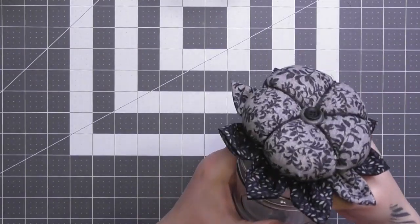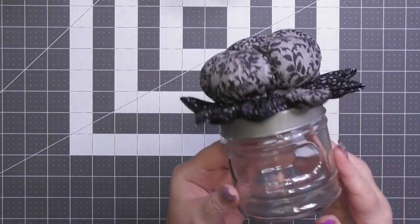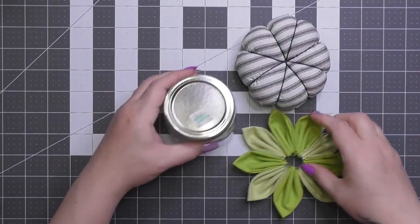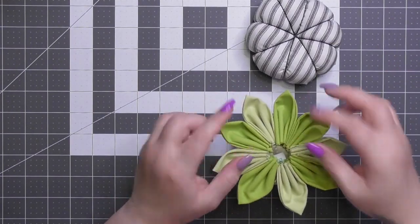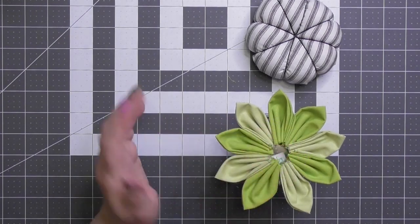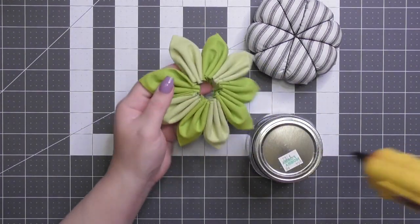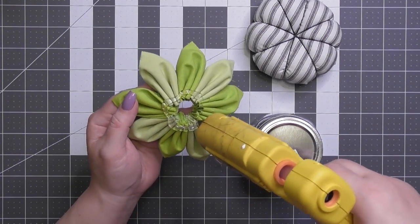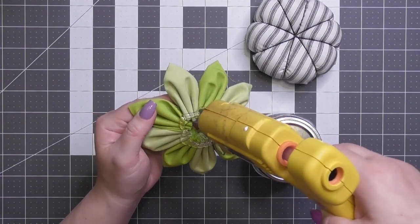This one already had a couple buttons put in the middle, and you can see here how you use it. Moving on — now our farmhouse flower. I love the bright greens with that farmhouse ticking fabric.